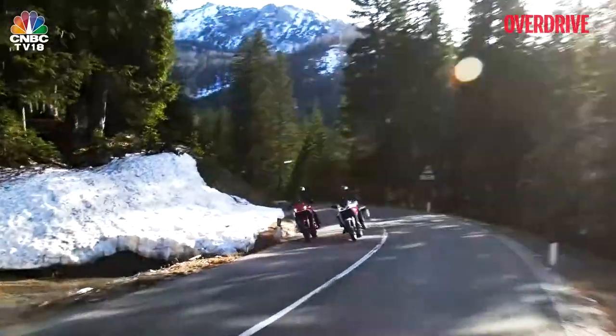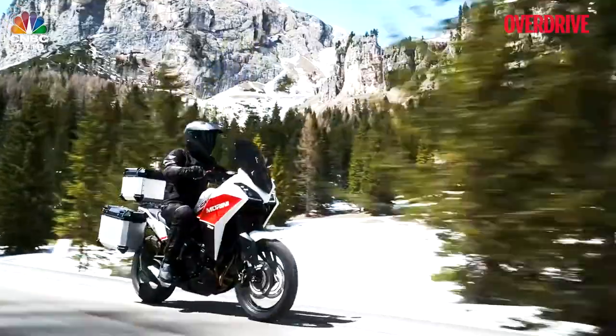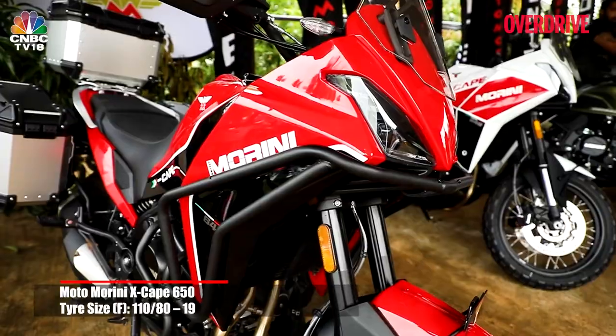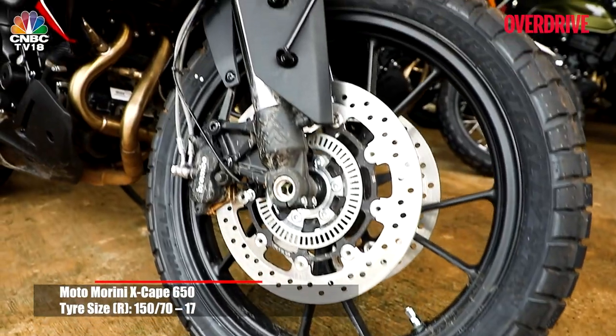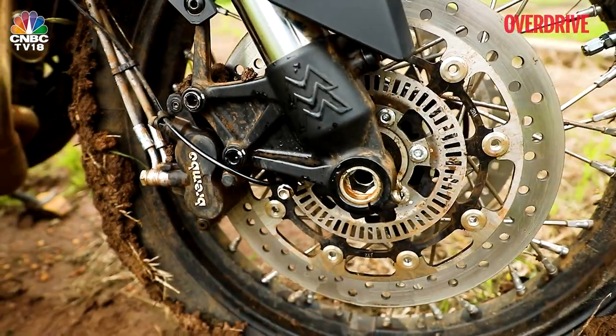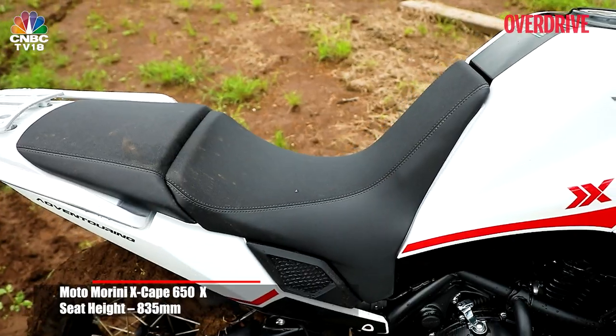The Moto Morini Xscape 650 comes in two variants — the standard Xscape and the Xscape X. The only things that separate the pair are the wheels they come with. The Xscape 650 comes with alloy wheels while the X gets spoke wheels. Also, the X's seat is higher by 25mm, at 835mm.